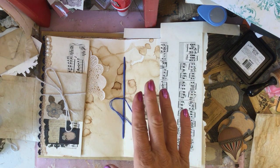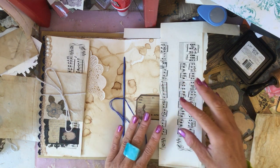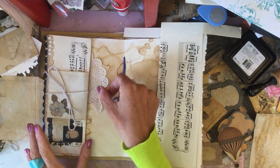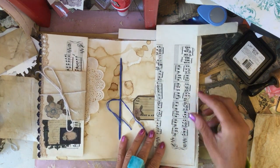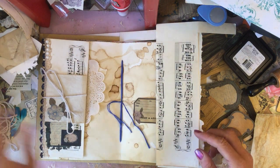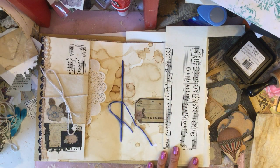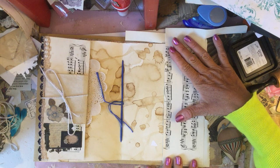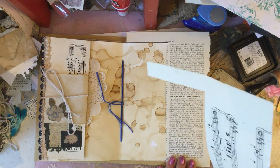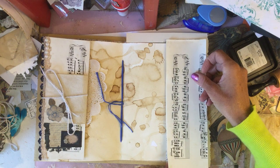Hi guys, welcome back to my channel. If you followed along with my last video, the craft of me doing the Flights of Fancy kit, we kind of completed this page, though we haven't actually glued things down. I was hoping to have this in the center of the signature. Last video I said I probably wouldn't have the same thing facing it, but since then I thought it might look quite nice with the same thing on the facing inside.